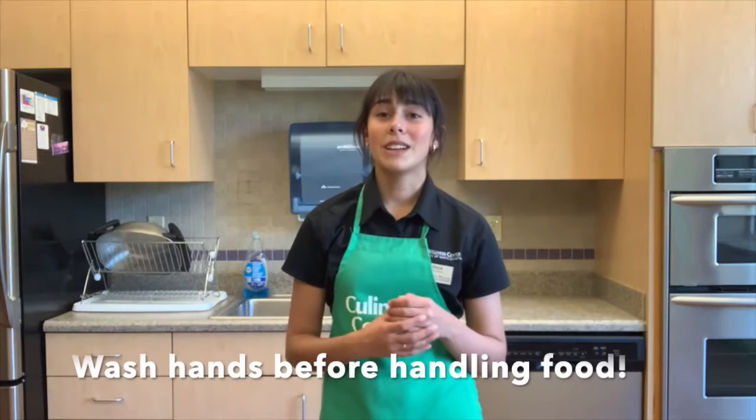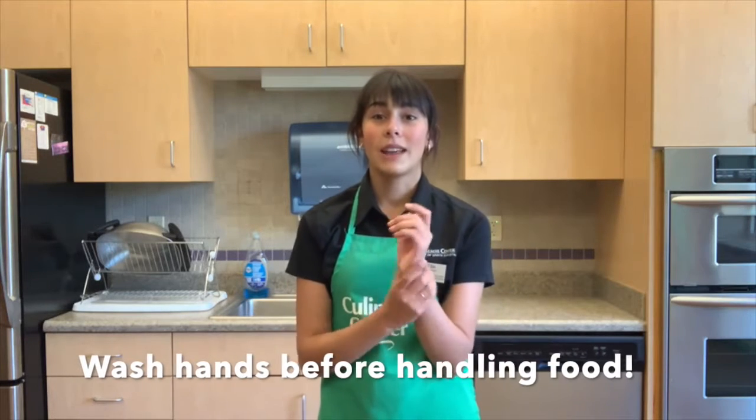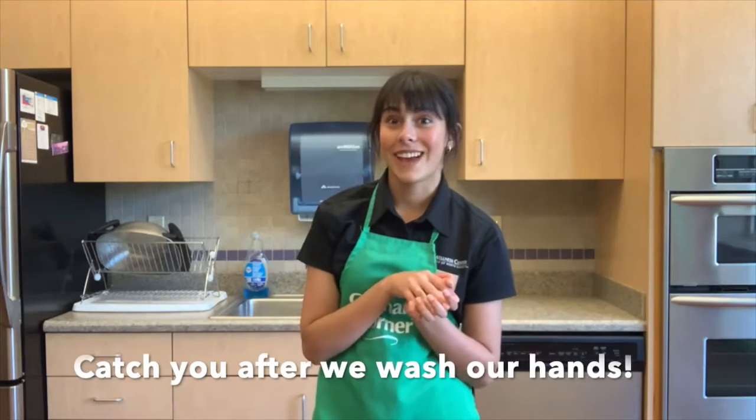You can choose whichever taco shells you'd like to use. Before we get cooking, the CDC recommends washing your hands for 20 seconds, making sure to use soap in hot water, and getting your wrists and underneath your fingernails. So let's do that.